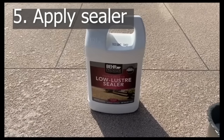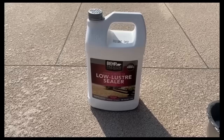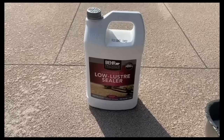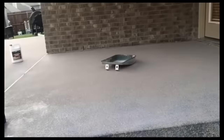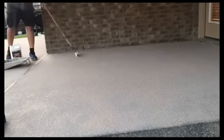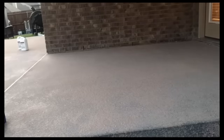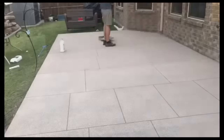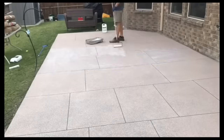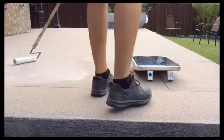We're going to seal it with their premium low luster sealer. Rolling the sealer on was like trying to seal sandpaper, so the first coat was not easy. But the second coat was great, and I was able to put two full coats on every section of it. It definitely holds the sand down and gives a much softer finish to walk on.